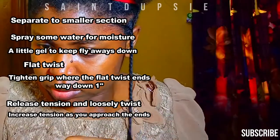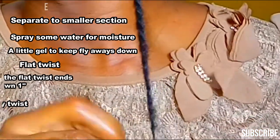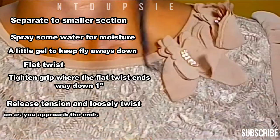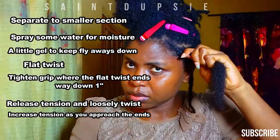Once you start to approach the ends, go very tight again so that your loose twist doesn't come out or untwist itself. Now let me repeat myself: separate a small section of your hair, spray some water in it, apply gel, then flat twist.